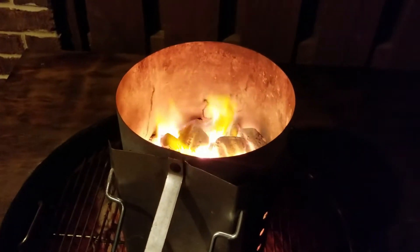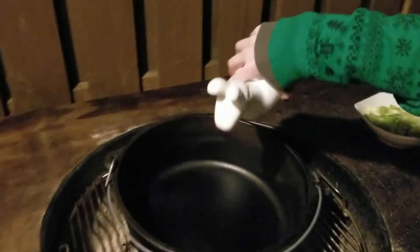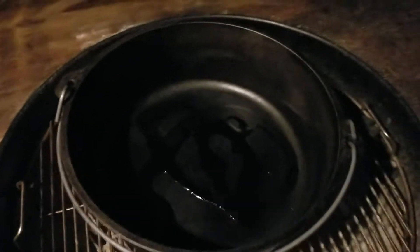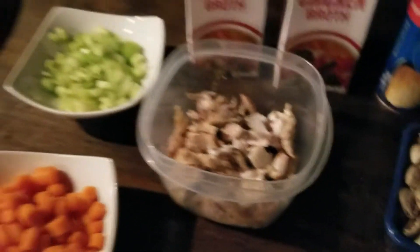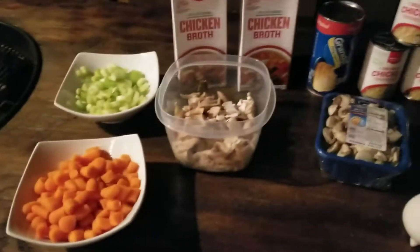We're gonna get our Dutch oven fired up — the coals are ready. We'll get some olive oil in there and get it nice and hot. This is probably one of the easiest things. I'd suggest getting a rotisserie chicken already cooked; you can cook your chicken in the Dutch oven but that'll take a little longer.